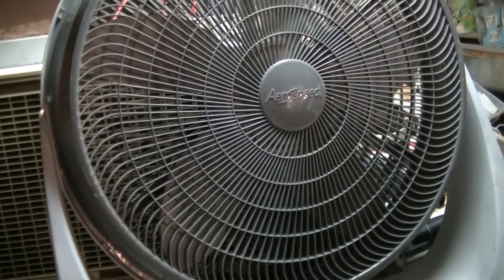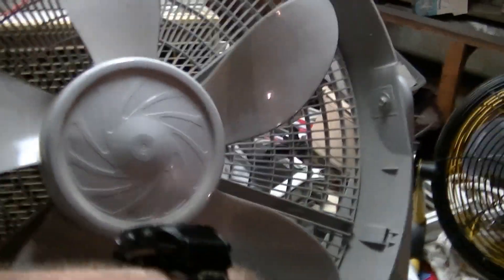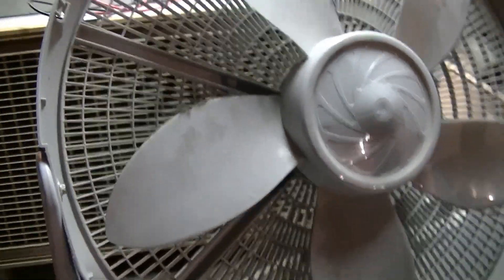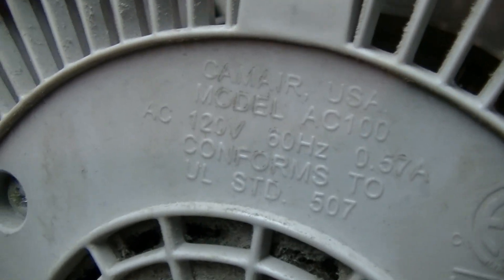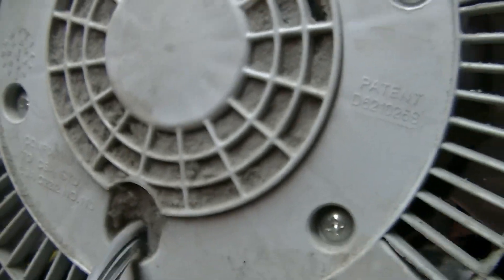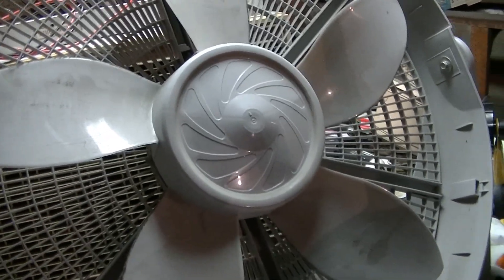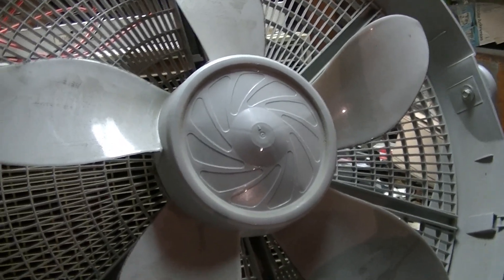I'm not surprised the motor burned out — this thing is extremely stiff. What a piece of junk. If you want to know what the model number is, it's right there. Yeah, this thing is trashed. I could try to bypass the thermal fuse in the motor, but we'll see what I end up doing with this — I might do that just for fun.